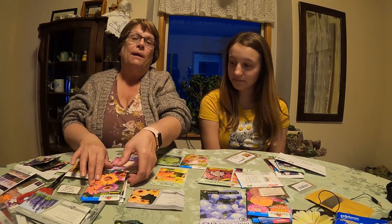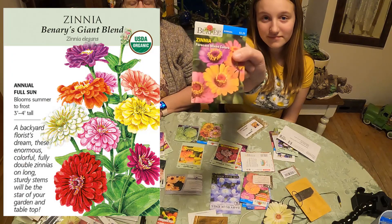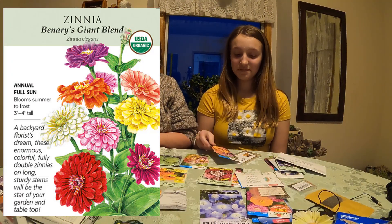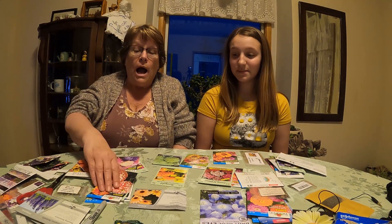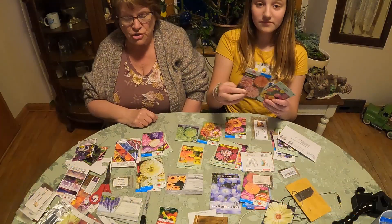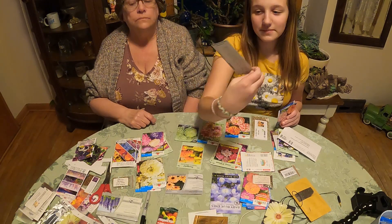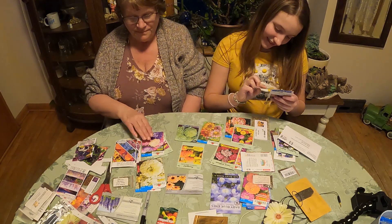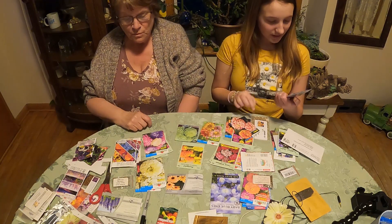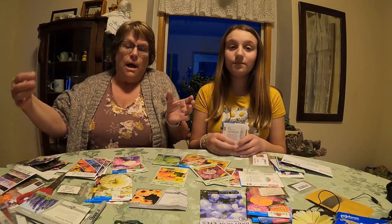The first ones are zinnias. The zinnias are so easy to plant. They rarely ever fail and there are so many pretty ones. I have lots of different ones. Claire can show you a few — the candy cane mix, the lily puke, and another candy cane one. We kind of have a lot of the same ones because I like to put a lot of them in a bigger container.